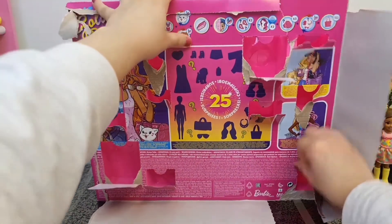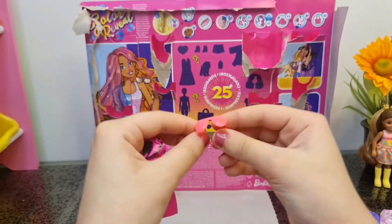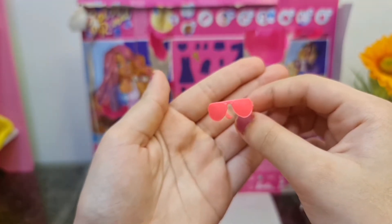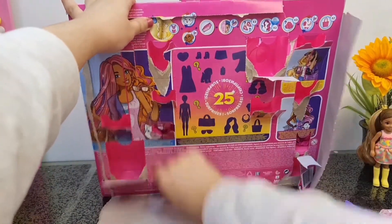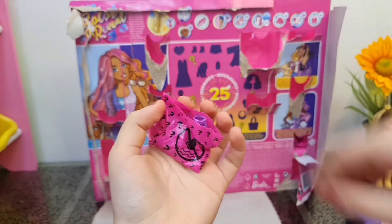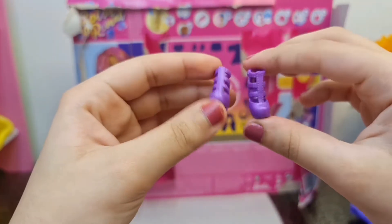Let's open this little one over here - some sunglasses! I like it. Cool - of course, you can't go to the beach without your sunglasses. It's another pair of high heels, and those are definitely for the party, and they are purple - my favorite color!